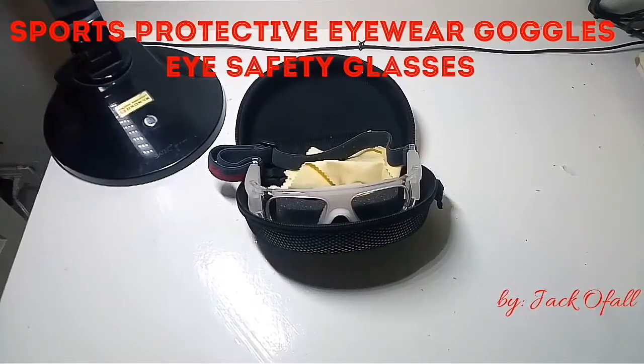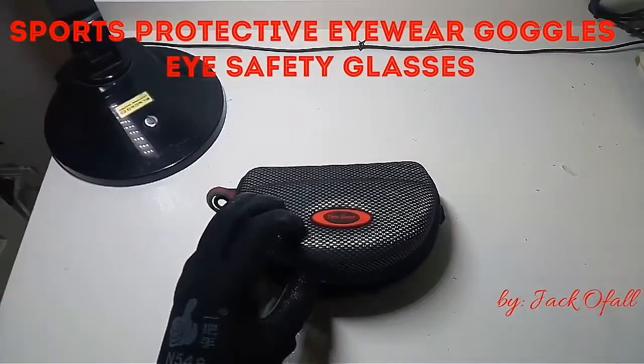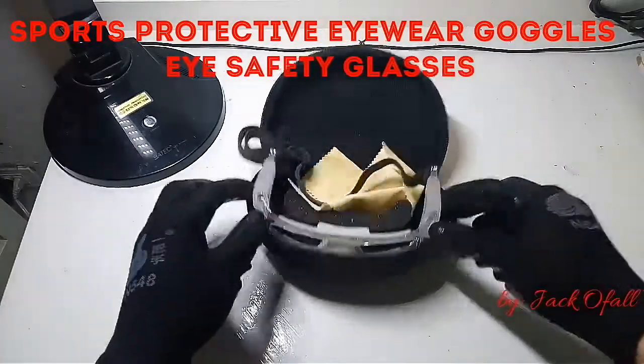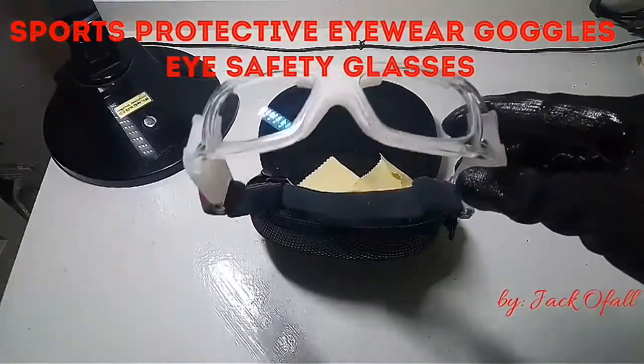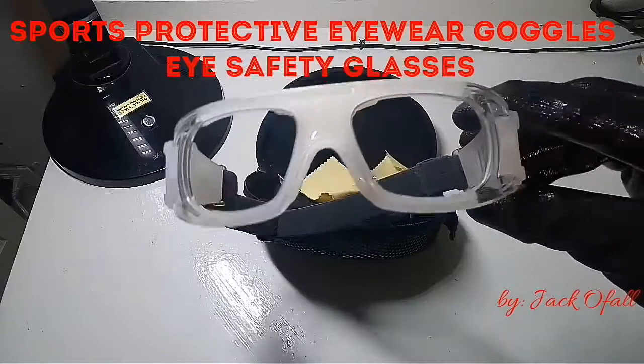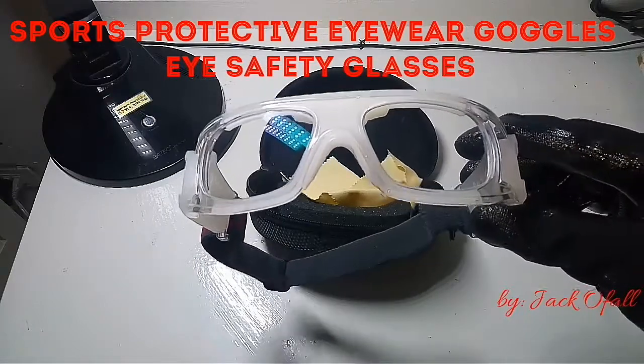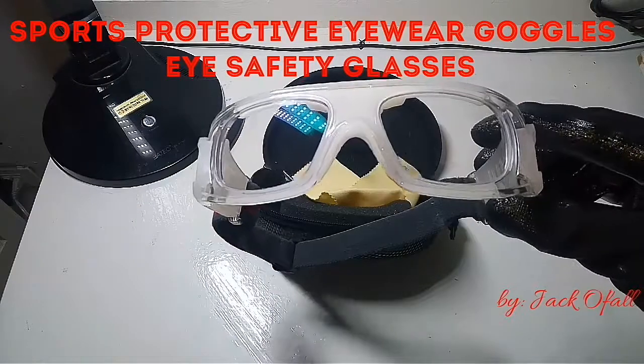Hello, good day to all of you. For this video, I will just show you the safety goggles that I use for my woodworking. The frame was sold on Lazada Philippines for about $8, and the casing was sold separately. These safety goggles are not only for woodworking — their application is also for sports; they are used by soccer players.